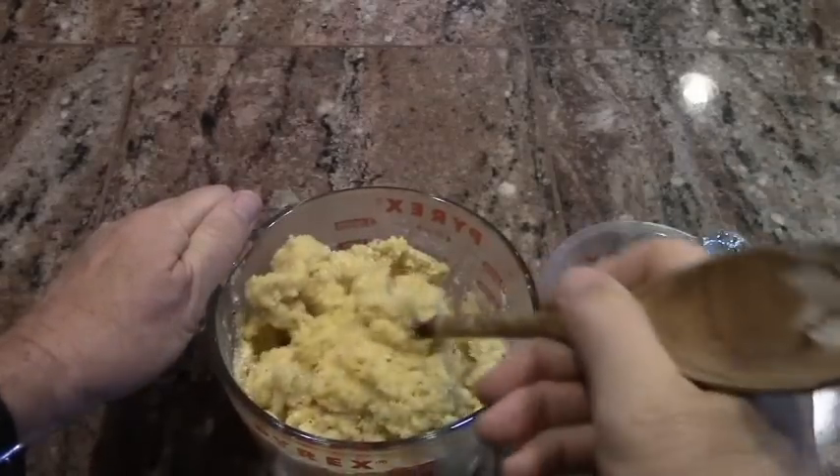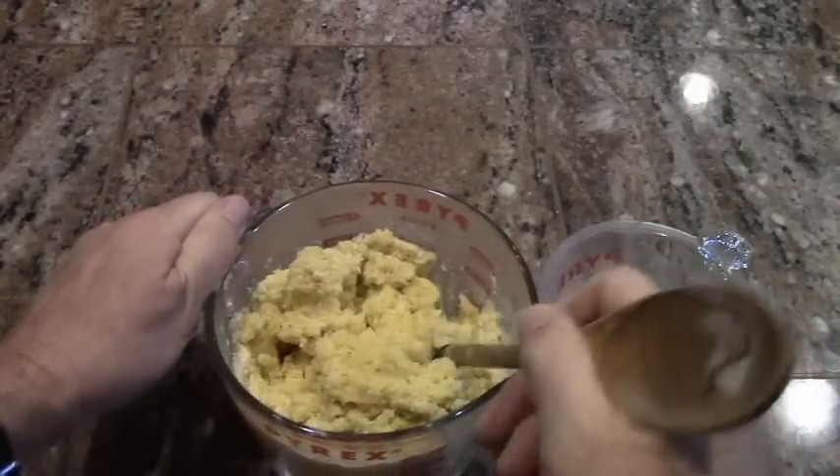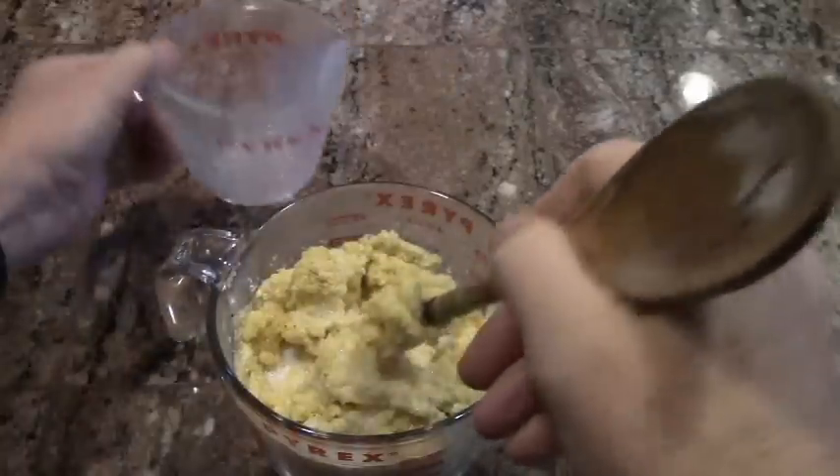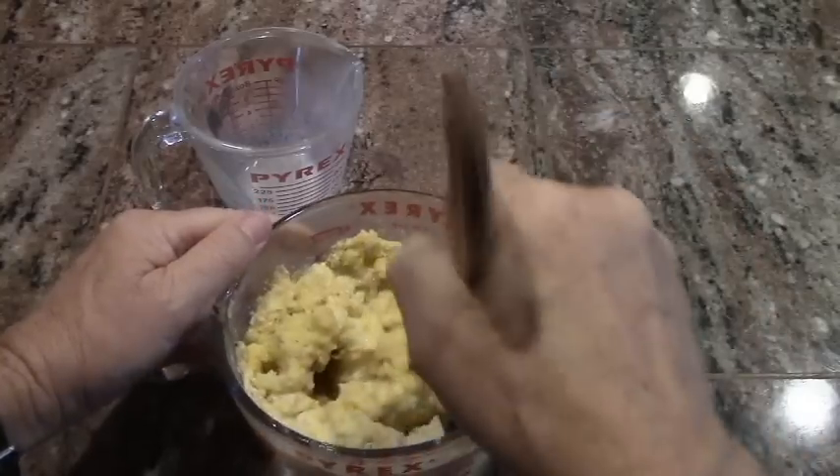After sitting for about ten minutes, it has solidified into a cornmeal mush. So let's take and stir this milk into it, and we'll be ready to cook here in just a minute.